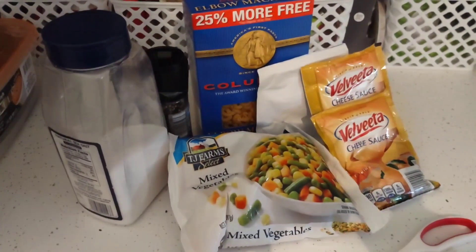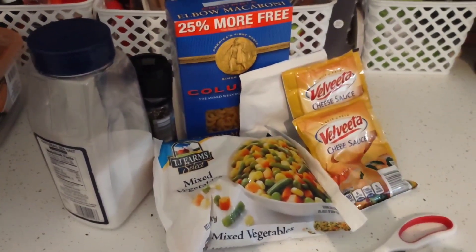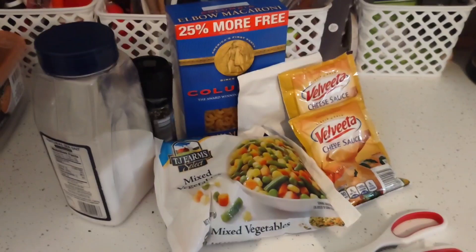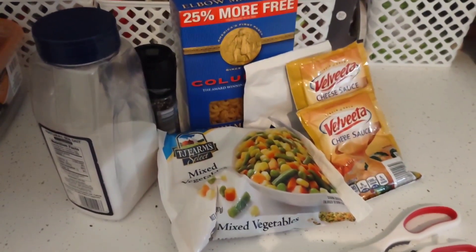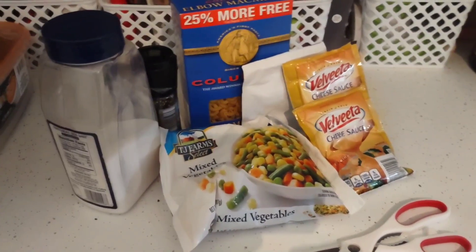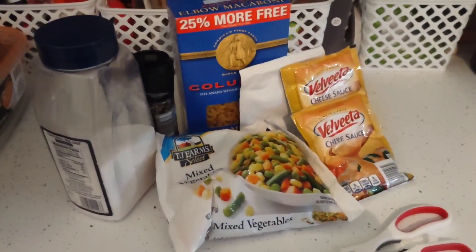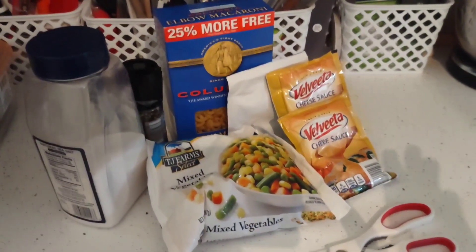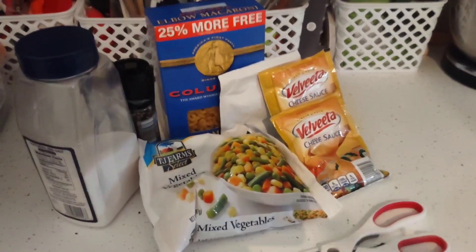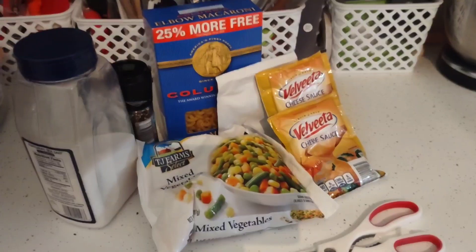Let's show you what you need — real simple. You need a box of their elbow macaroni or a couple of bags of their egg noodles, a bag of mixed vegetables, two things of the Velveeta cheese from your pantry, and salt and pepper. This is one of the few times I will not be cooking with garlic — and if you watch my videos, you know I love my garlic.